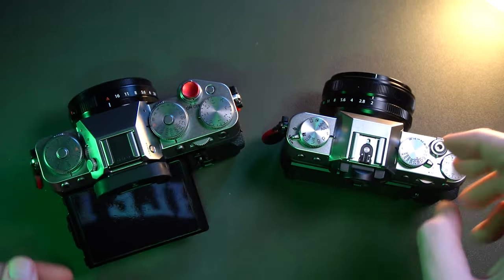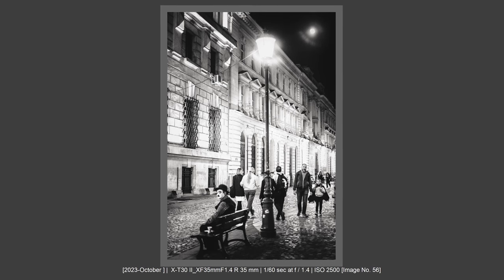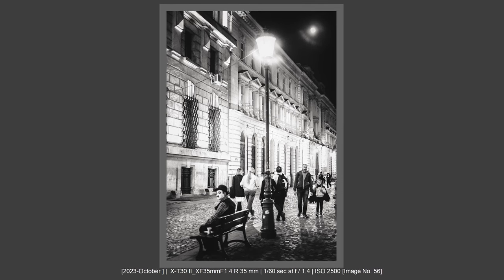Hi there and welcome to my channel. Tudor Matescu here. In this video, I want to address from my long-time experience why I've concluded that regardless of what system I would use, I really need two camera bodies at least to have the experience fulfilled depending on situation.